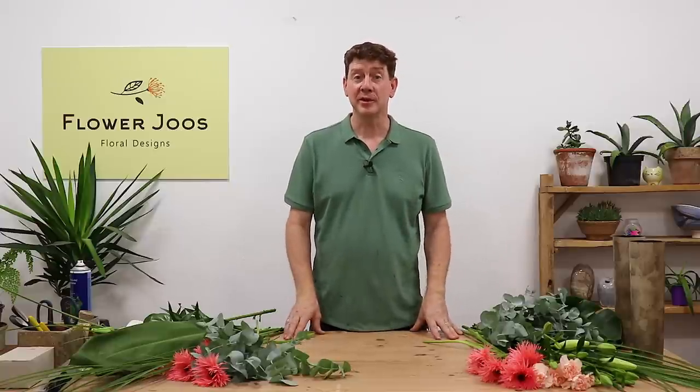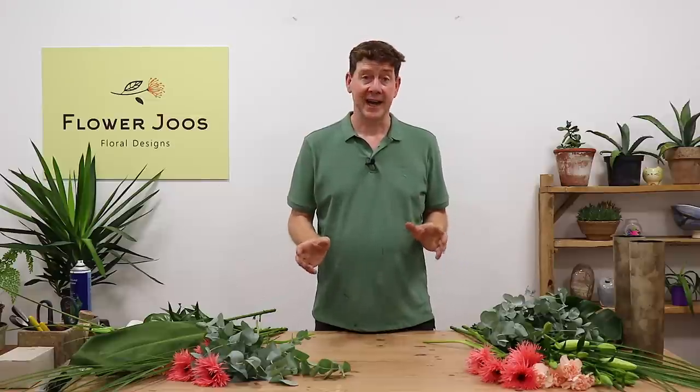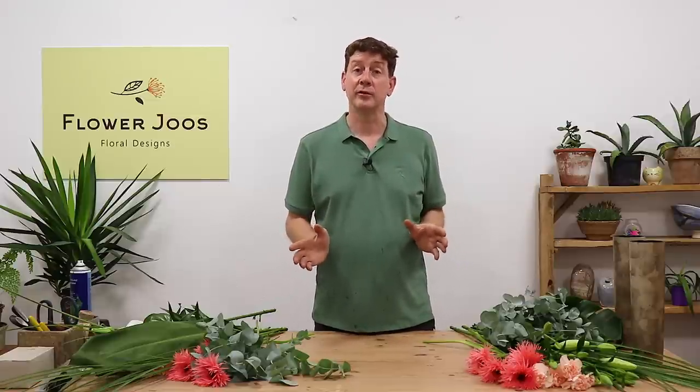Hello, welcome to Flourges. My name is John MacDonald and today we're going to look at two arrangements. Basically, we're going to make a pair of arrangements and this is the type of thing that might be ideal for going in a church.